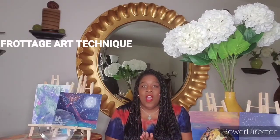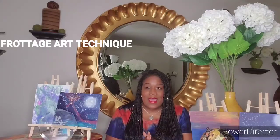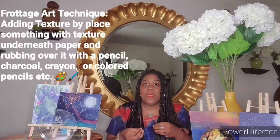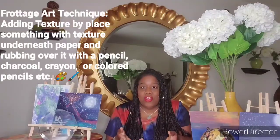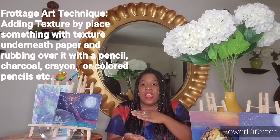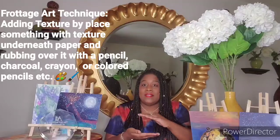Just like I said, you're going to learn about Frottage. Frottage, F-R-O-T-T-A-G-E, Frottage Art. What that is, is just simply a technique. And the technique is simply creating texture. So, Frottage is creating texture.